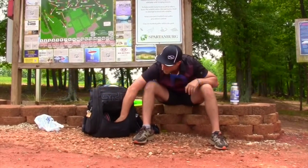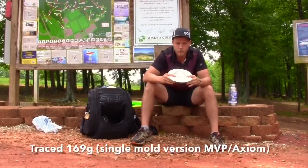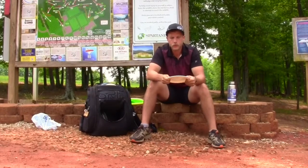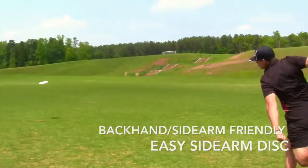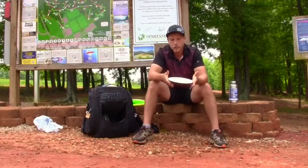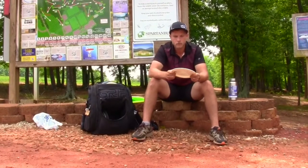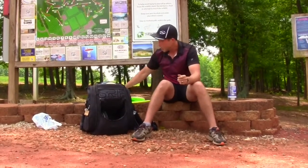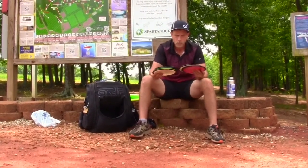Now let's move on to distance drivers. This is a new mold from Streamline Discs, one of the other MVP family companies. It's a single mold and I'd compare its flight pattern almost to a Tern — very controllable, I can put a lot of power into it, it's going to turn but always have a little bit of fade at the end. I'm still figuring out exactly where it belongs in my bag, but it's a great overall disc in Neutron plastic.